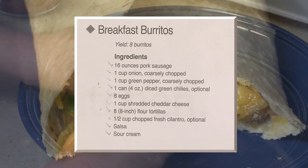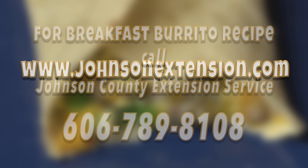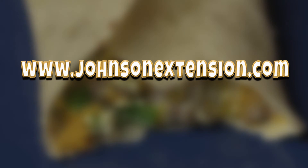To get a copy of today's recipe, call the Johnson County Extension Office at 789-8108, or visit our website at johnsonextension.com.